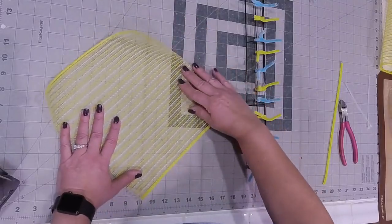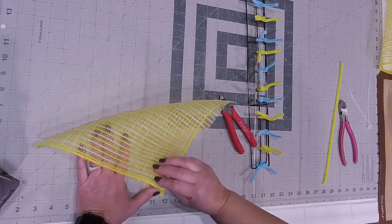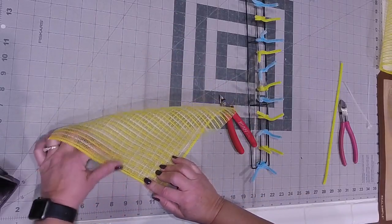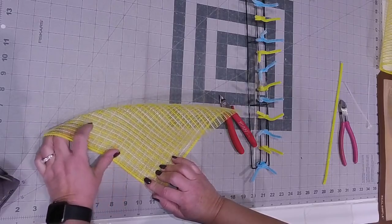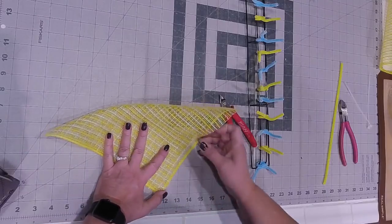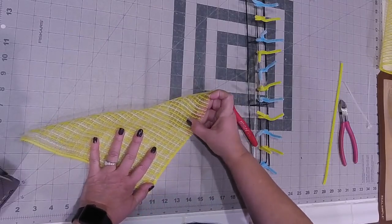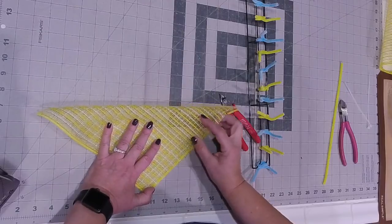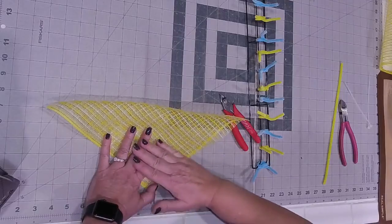Here we go again - we're going to take our 10 by 10 inch piece. We're going to fold this over and then start matching up your edges as best as you can. It's going to be really hard to get it exact, but you can try. I'm going to do the same over here, just going to pull this so that it lines up. This is actually a jute, poly jute mesh.